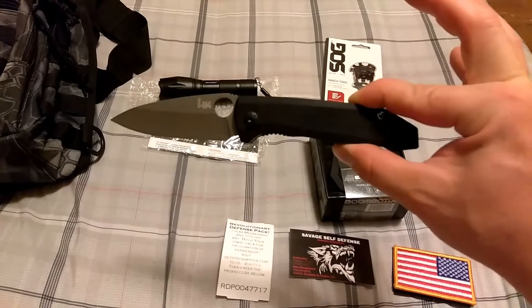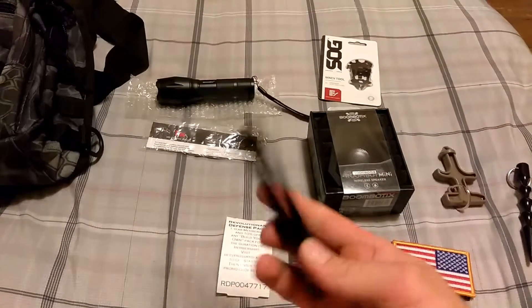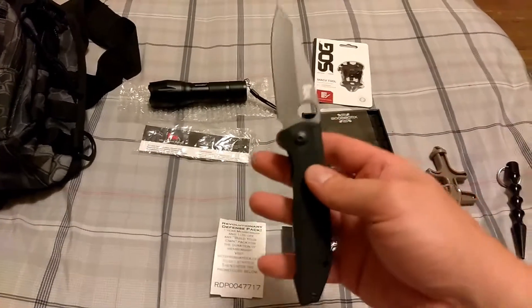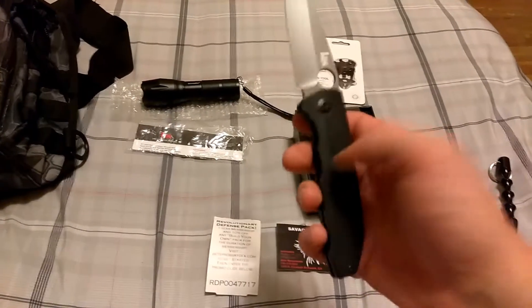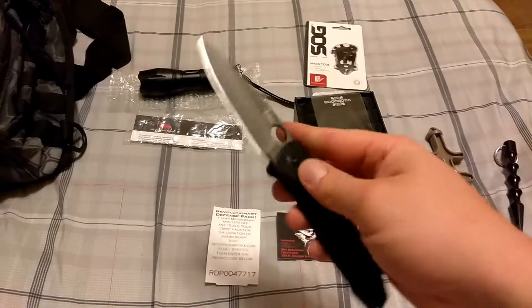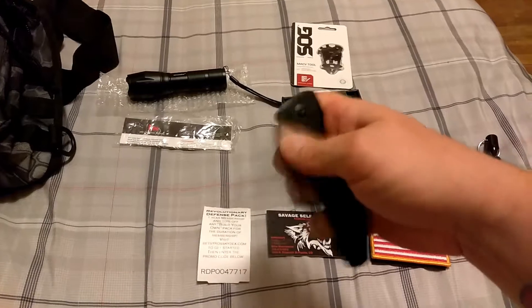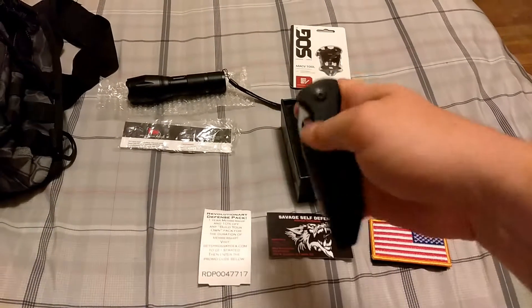One of the great values is this Benchmade H&K knife. You can see this big thumb hole — great for when you're wearing gloves. It's what I believe to be anodized aluminum, but super sturdy. You could probably run over this thing and it wouldn't phase it. It's got a little bit of spring assist.